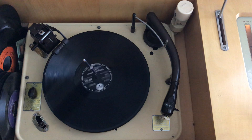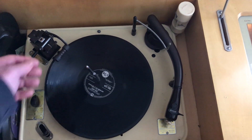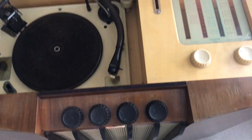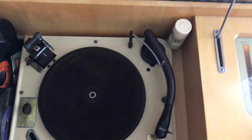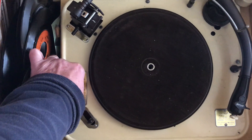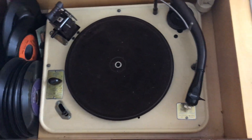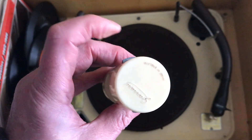At the end, switch off like that. Lift the spindle out, take the record off. To play a 45, set it to 45, and turn the needle over so it's on the long playing micro-groove needle.